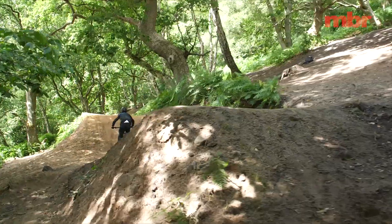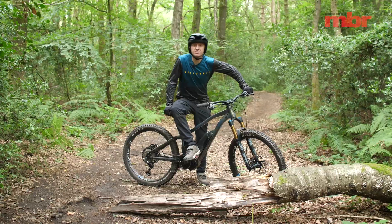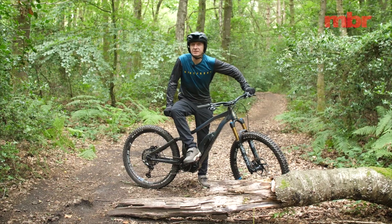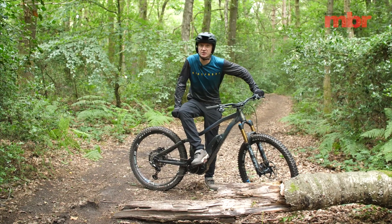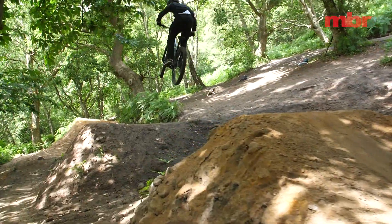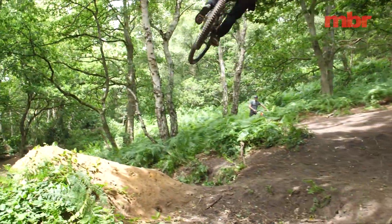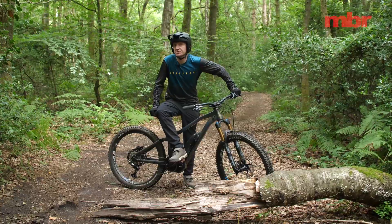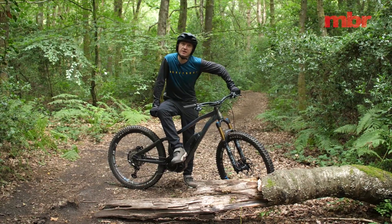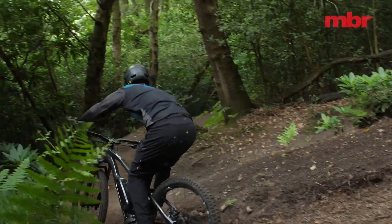One thing that's impossible to escape on an e-bike is the extra weight. The latest e-mountain bikes do a great job of hiding their mass with sorted suspension and geometry, but they're still typically around 10 kilograms heavier than their analog equivalents, which means they need a lot more effort to move around. They're inherently more stable when descending and riding rough terrain, but they're not as easy to change direction or get off the ground.